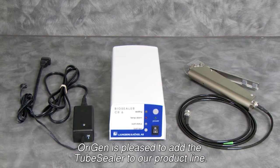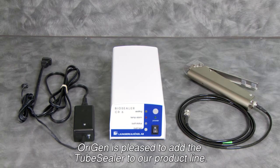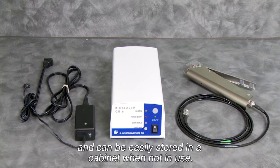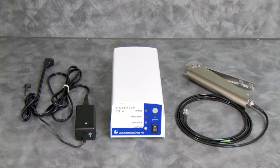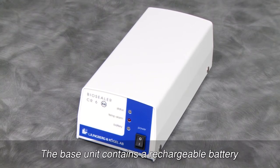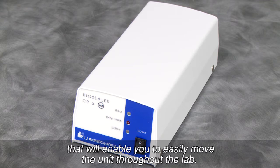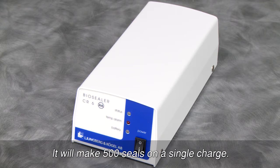Origin is pleased to add the tube sealer to our product line. It takes up a small amount of counter space and can be easily stored in a cabinet when not in use. The base unit contains a rechargeable battery that will enable you to easily move the unit throughout the lab. It will make 500 seals on a single charge.